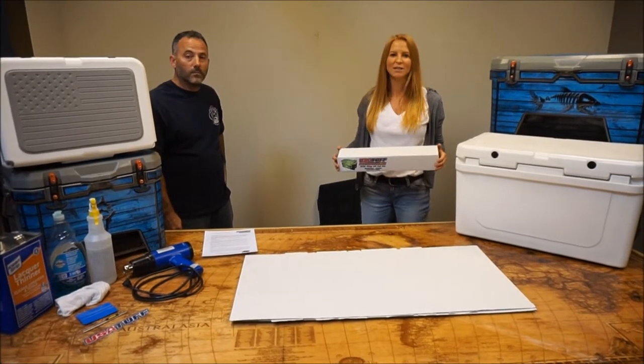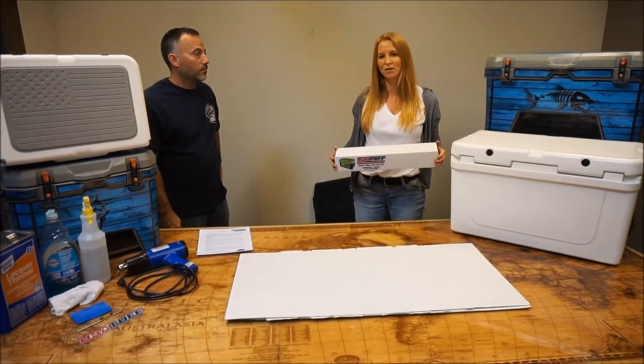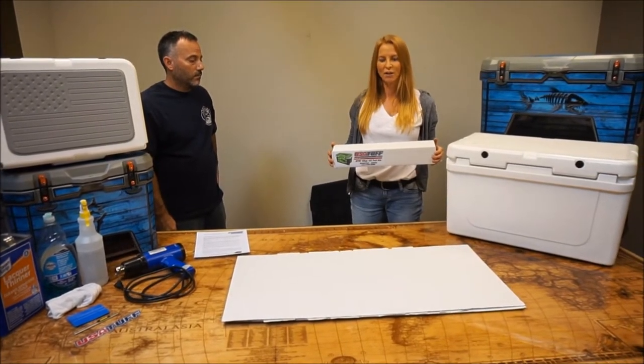Lauren, Gary here from USA Tuff. In today's video we're going to show you how to install a USA Tuff Cooler Graphic Wrap Kit.